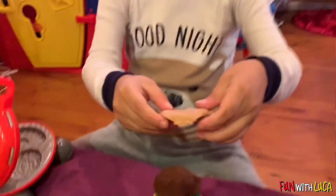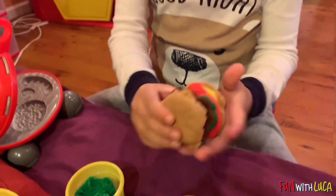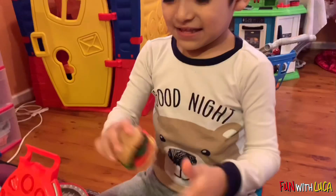Here's the last part. That's your last part? That's the bun. Yummy. Yum yum.